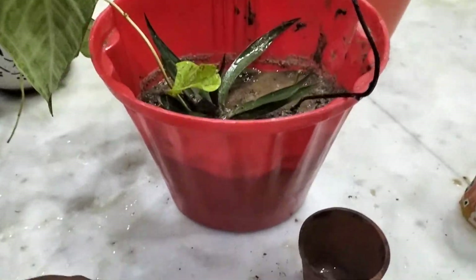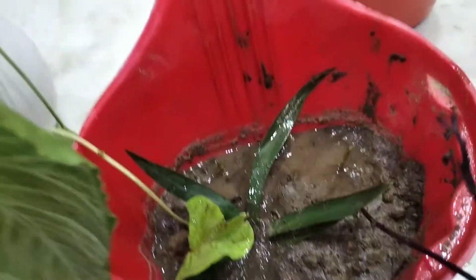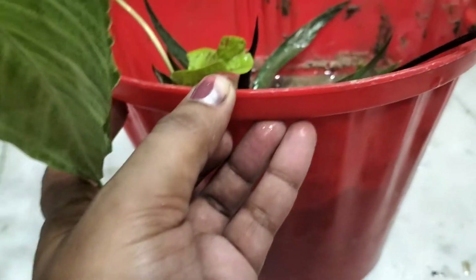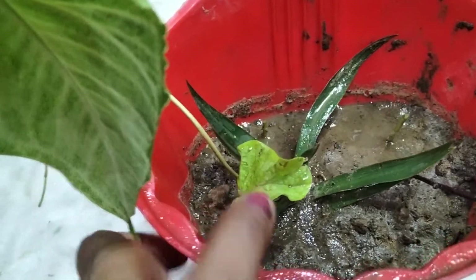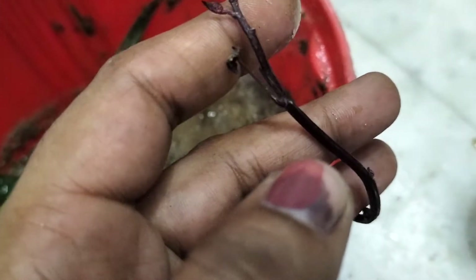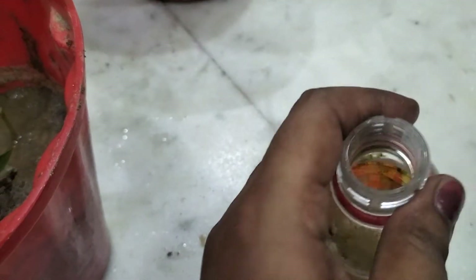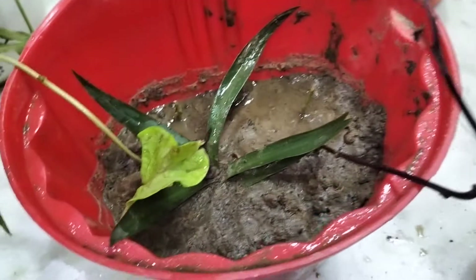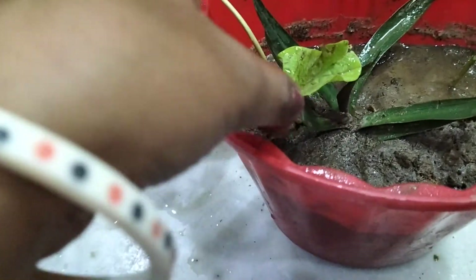So friends, I have put the cuttings in. I have put the cuttings with roots shown accordingly. One cutting is placed here, this one is put here. This cutting was a little bit small so it went a bit inside. I have put them in my pot which was empty, and I thought why not put the cuttings in it.